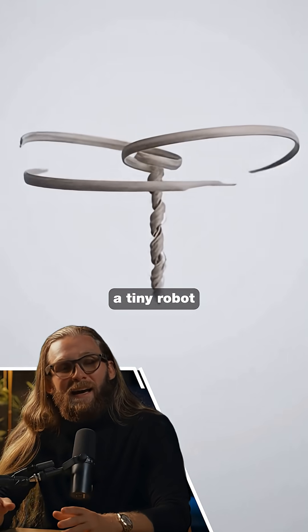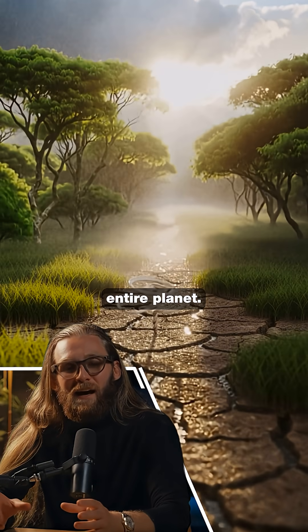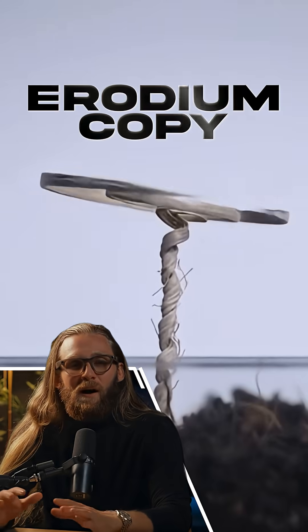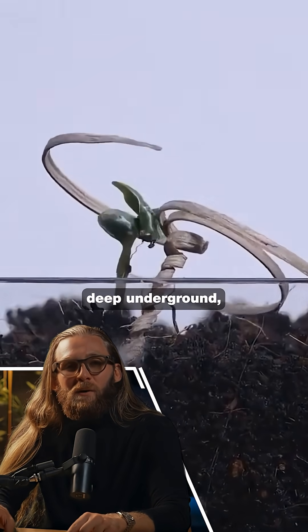Scientists just created a tiny robot that could reforest the entire planet, and it doesn't need batteries, electricity, or humans to operate. It's called erodium copy — a small biodegradable device that buries seeds deep underground completely on its own.